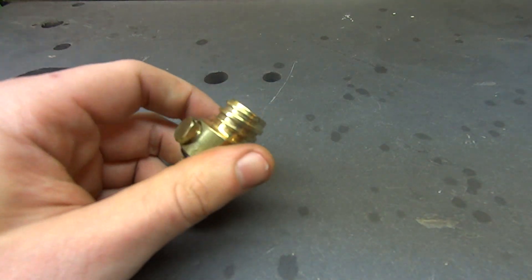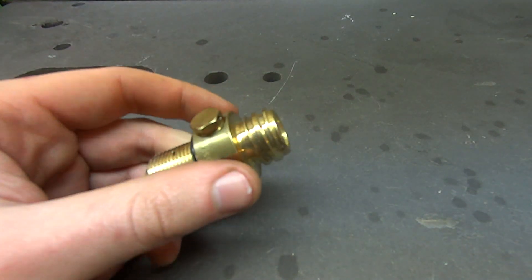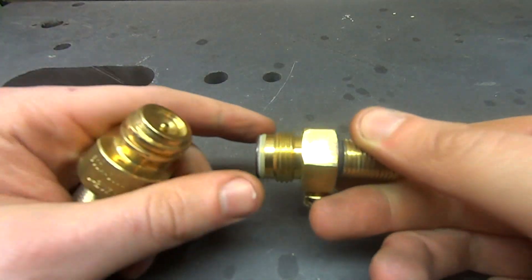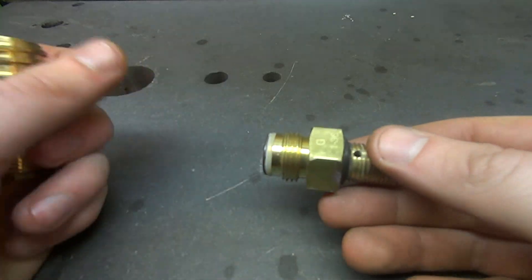This thread — this is the SodaStream thread. This is a proprietary thread. Nothing uses this; it's just a garbage thread. This one on the white 20 ounce bottle is a weird one. I'm not sure, I haven't measured this yet — it's probably proprietary too, honestly.